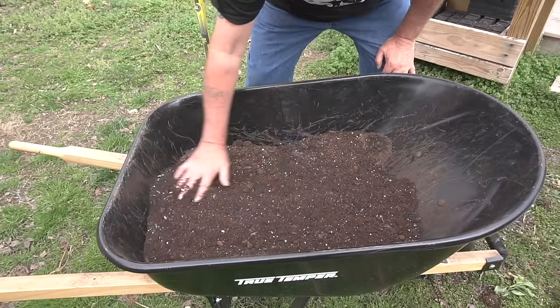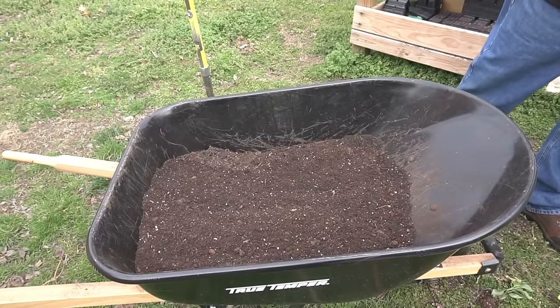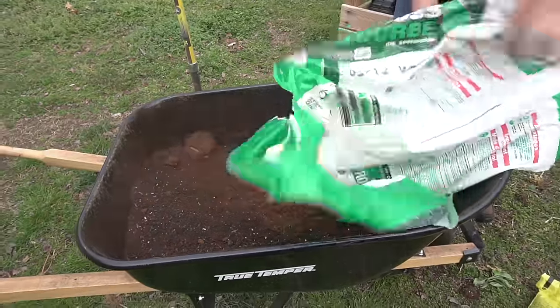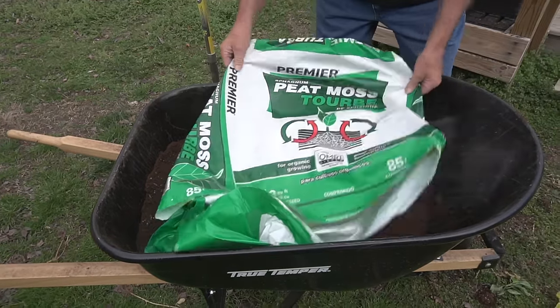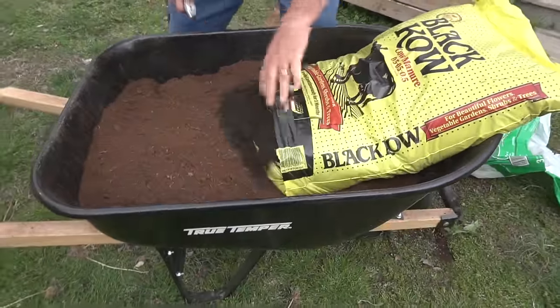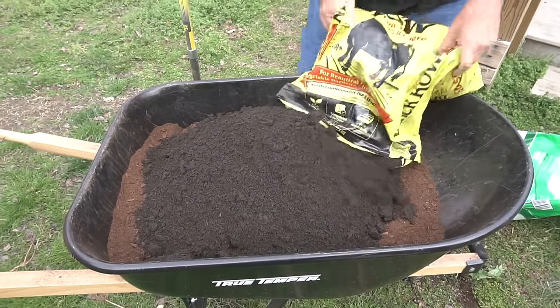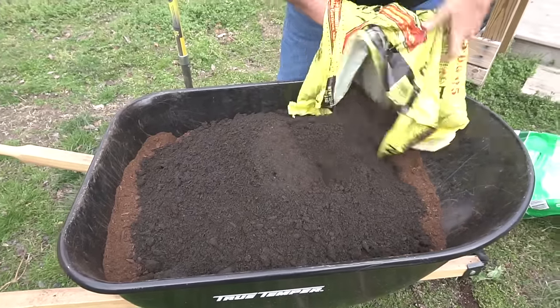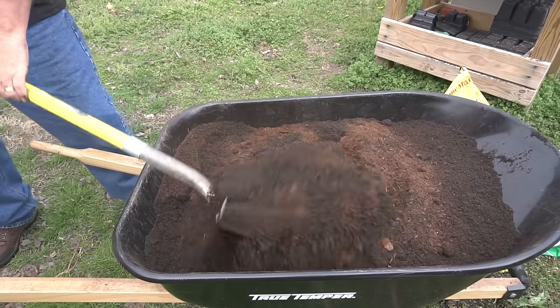The next step is making up the mix that goes in the bucket. I use a combination of three elements. The first is topsoil — about one third of the wheelbarrow, whatever's cheapest. The second element is dry compressed peat, adding about another third of the wheelbarrow, so now I have two thirds full. The last element is black cow cow manure, which fills up the remaining third. So I have three equal parts: topsoil, compressed peat, and black cow cow manure. I blend it all together thoroughly with my shovel.